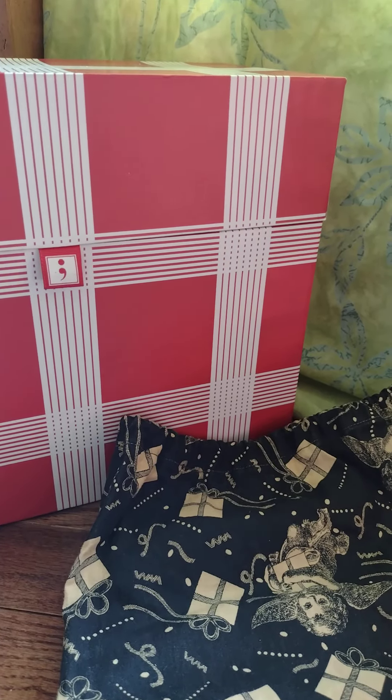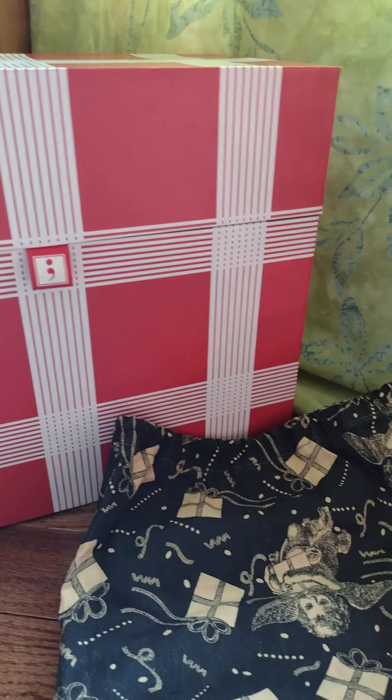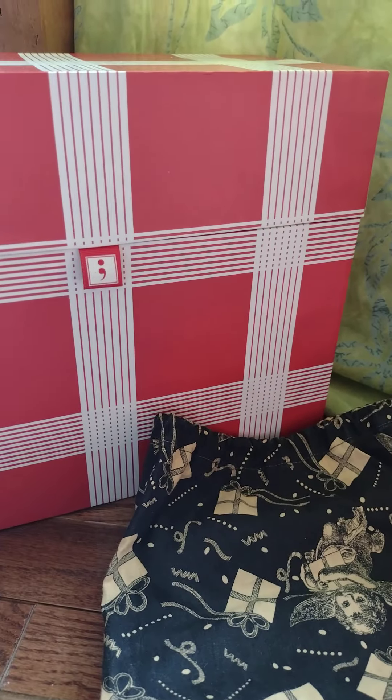Hi everyone, welcome back to my yarny advent. This is Day Two, so let's see what's in the box. Okay, this is Day Two — as you can see there's a stitch marker attached to this one.